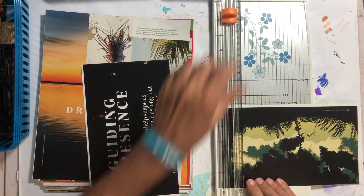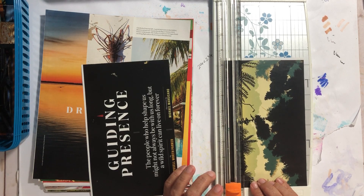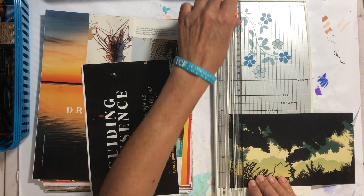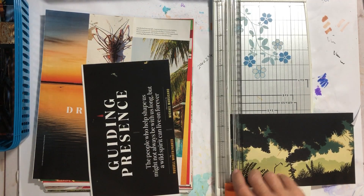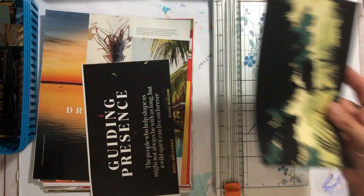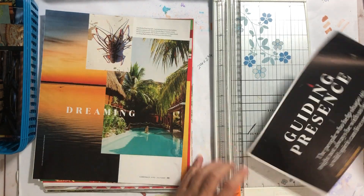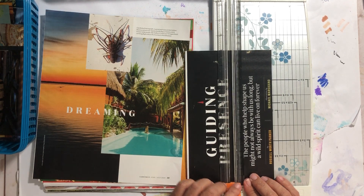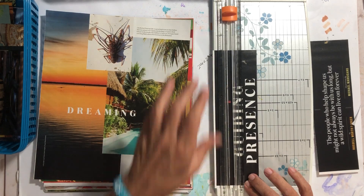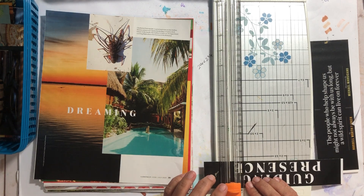I'm trying to make straight edges — that's what you see me doing here. I like those colors; that is actually going to go in this basket with the bigger rectangles and squares. 'Guiding presence' — love that — so I'm going ahead and cutting that out. I enjoy using my paper trimmer versus just using a pair of scissors.